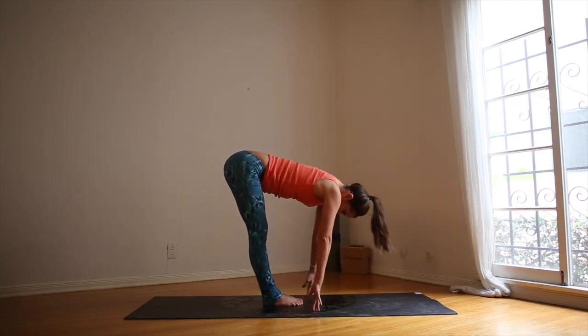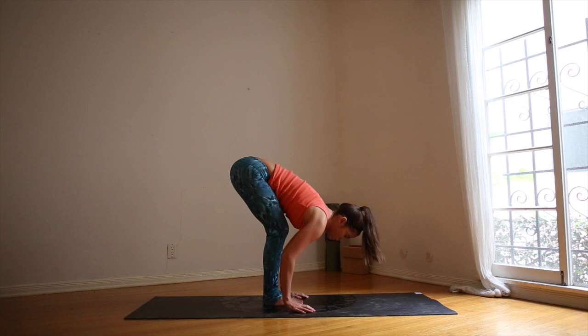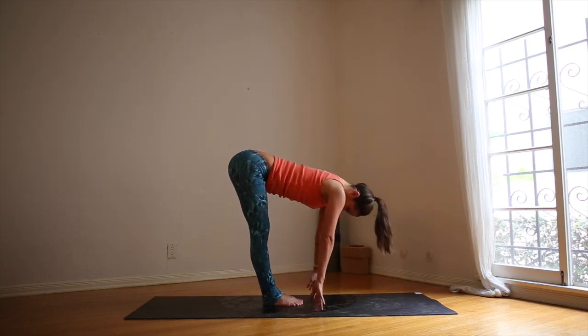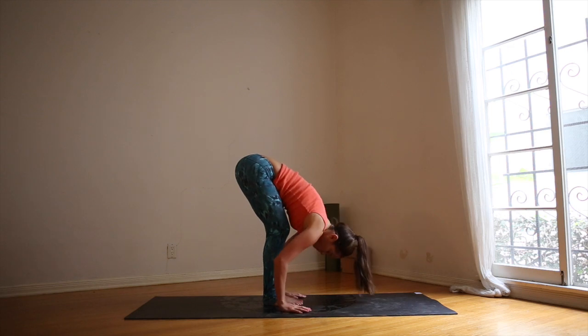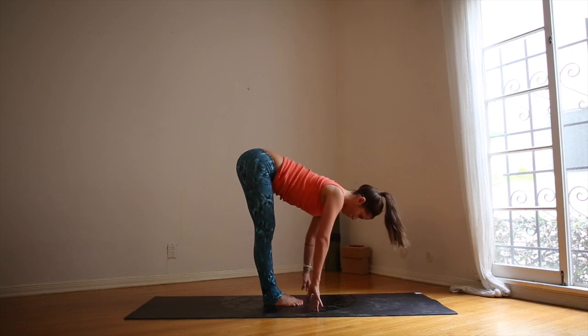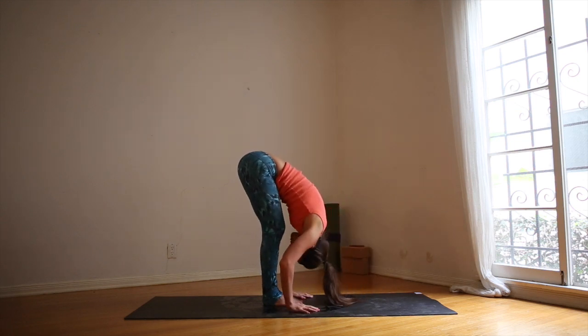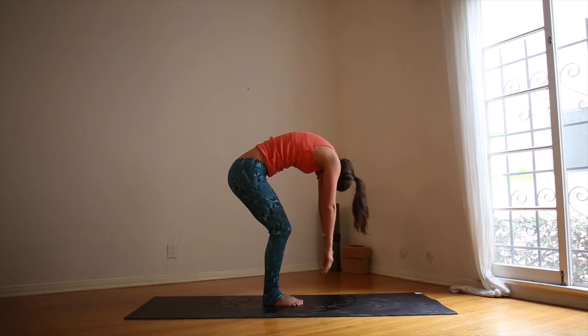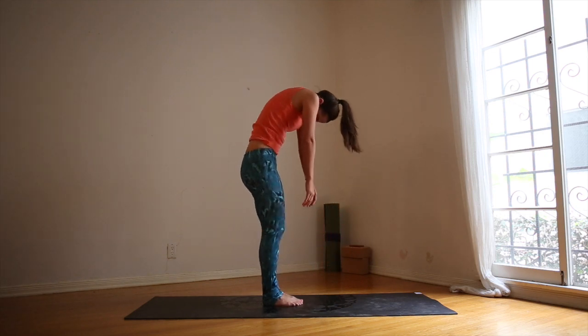As you inhale, look forward, flat back. Exhale, bend the knees. We'll do two more and then we'll round all the way up. Last one here. Flat back, look ahead. Exhale, melt forward, bend your knees. Tuck your tailbone and begin to round slowly up. Let your arms hang heavy, let your head hang heavy.